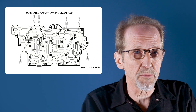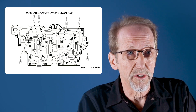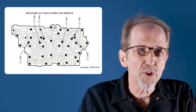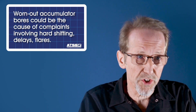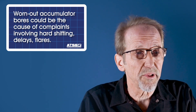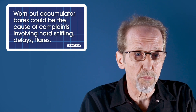There are six accumulators that control different things like the 1-2-3-4 clutch, the 3-5-R clutch, and the torque converter clutch. Depending on which one is worn, you'll get various complaints. But if you have complaints of harsh shifting, delays, flares, or even a complaint of it takes too long to relearn, it may be that these accumulator bores are worn out.